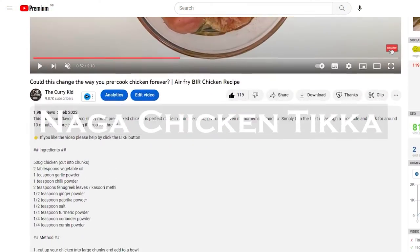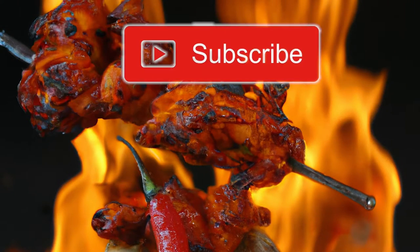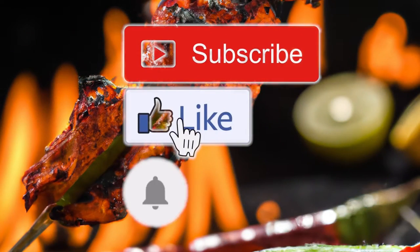As always, a full list of the ingredients for this dish can be found in the description below. Before I begin, please take a second to subscribe, like the video and click that notification bell, thanks.